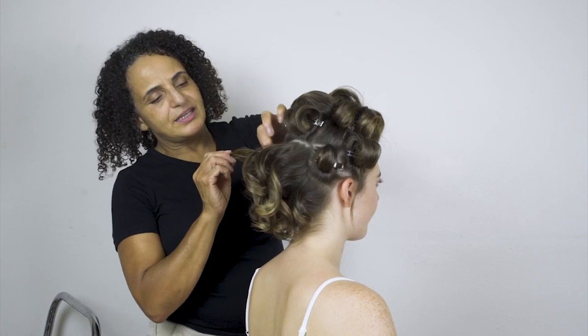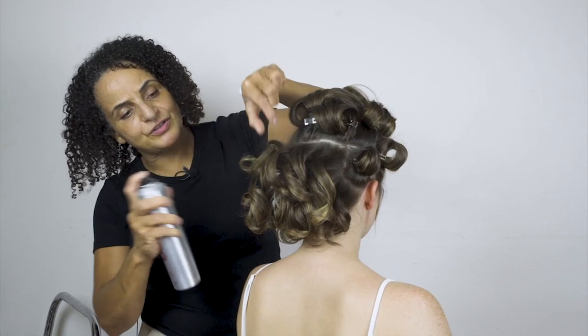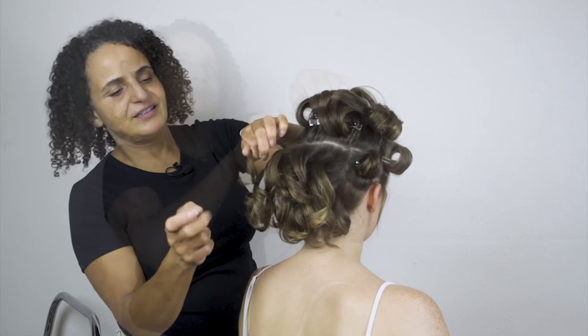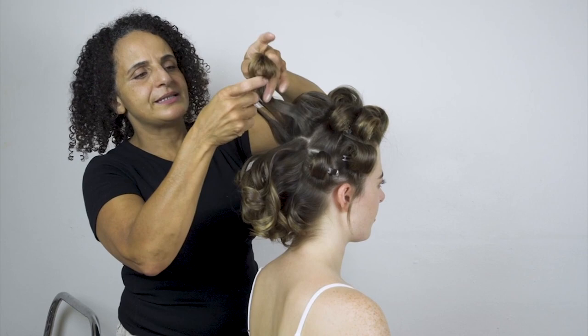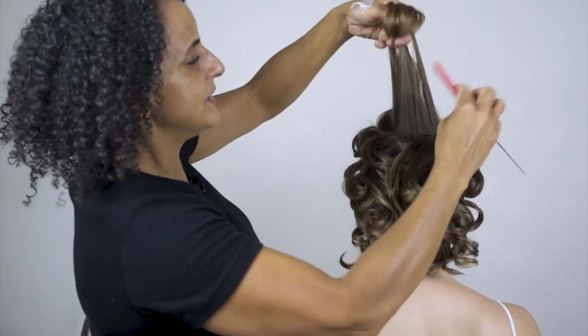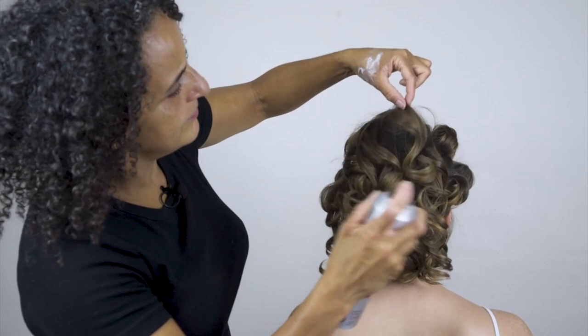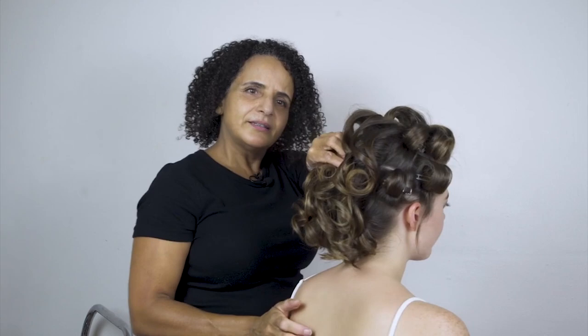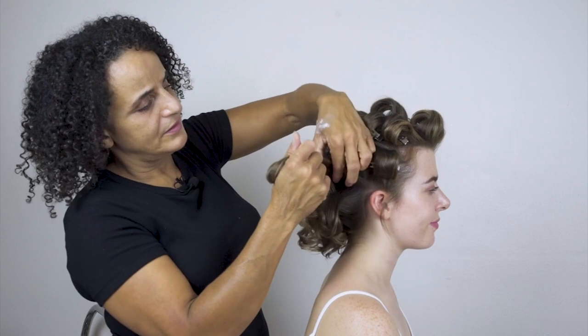I'm just separating the curls so we can get as much shape and definition as possible. We want each curl to be perfect before we move on to the next. We don't just pull our fingers through the curls because that will make the curls fluffy and fly away, and we want to keep the flyaways at bay. If your client wants a little bit of root lift, you might want to put a little bit of backcombing in before you start to separate the curls. I'm going to do a little bit of backcombing here on the triangle section at the crown.